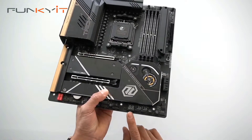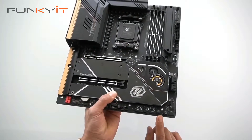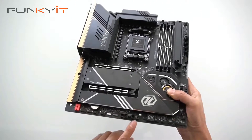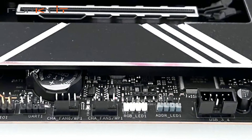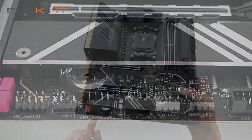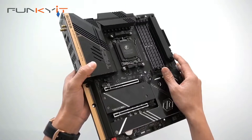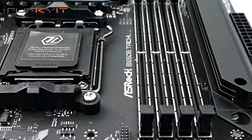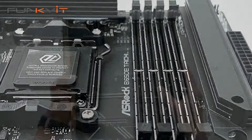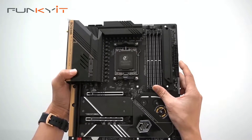There are more fan headers, a diagnostic LED, power on and reset switches, more USB headers, more RGB headers, and the audio connector with the WIMA caps. For the DDR5 DIMM slots, you can see the reinforced slots here, supporting DDR5 speeds of up to DDR5 6400 OC.